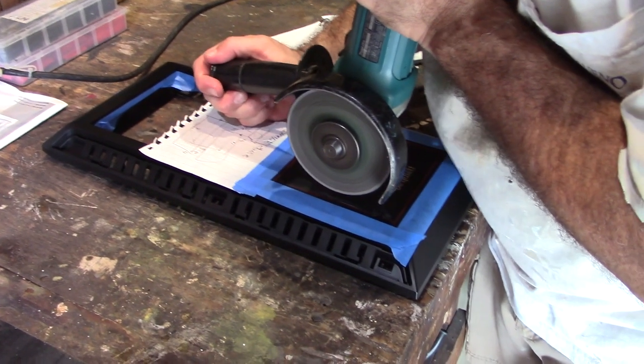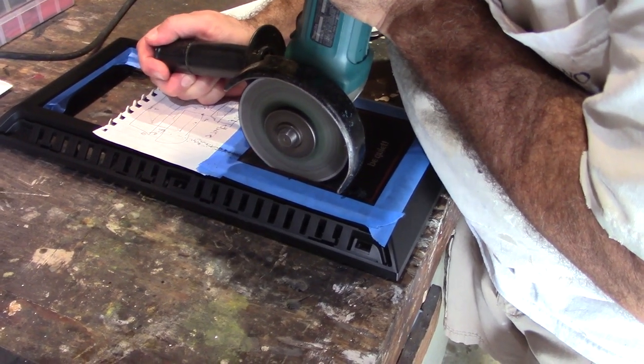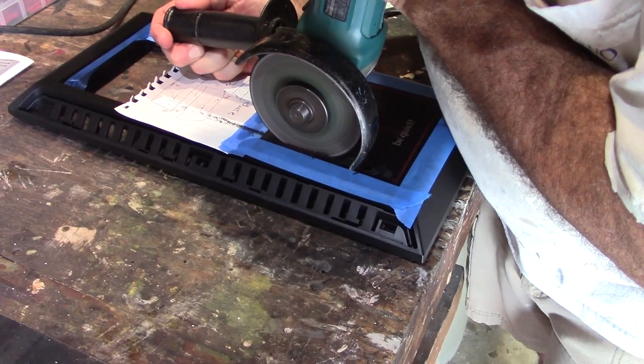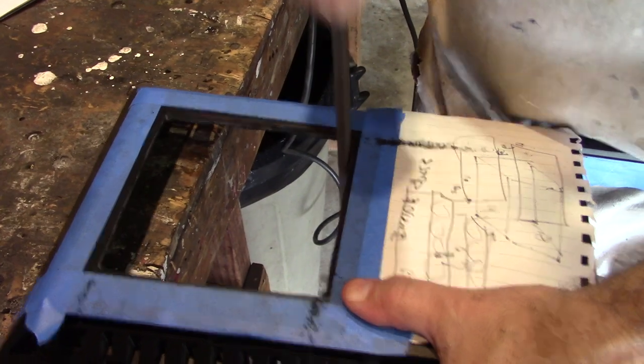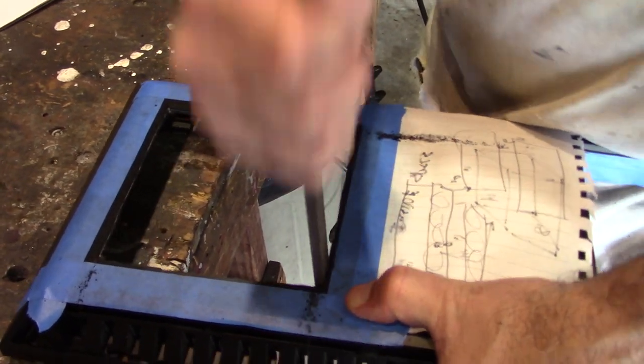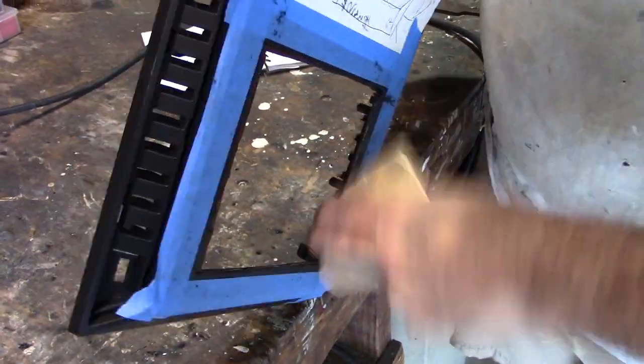Here I am using an angle grinder with a cutoff wheel to cut the front square out of the case. It's plastic so it cuts easily. I'm going to use a steel file to clean up the cuts, and then sandpaper to smooth them out.